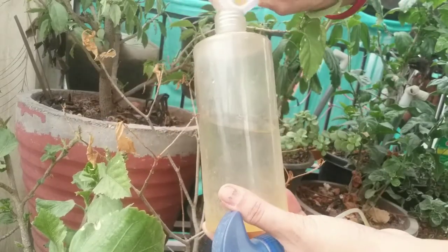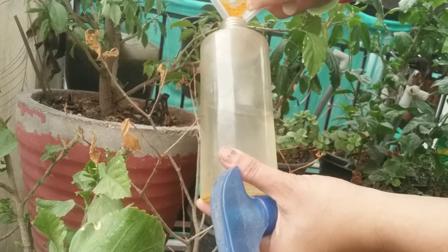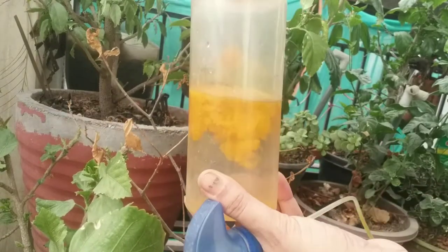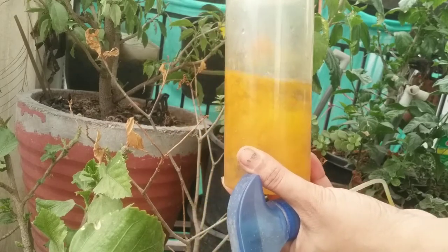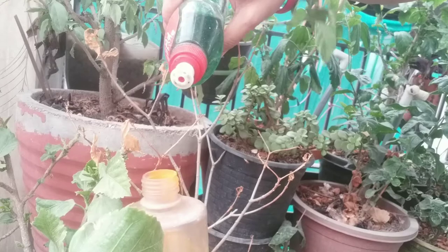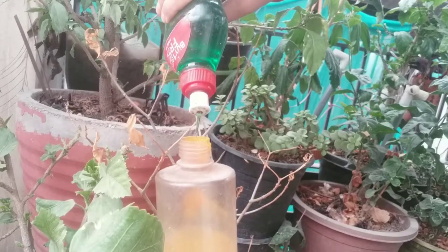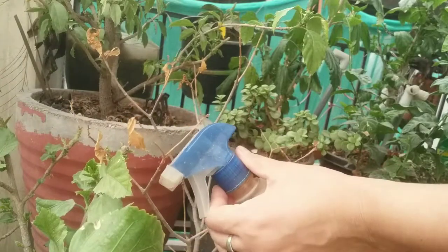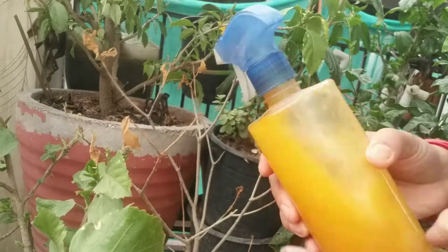Homemade dish soap spray will suffocate mealybugs. Combine one tablespoon of dish soap with one pinch of turmeric and a quart of water, and spray down your plant. Test the spray on a leaf before applying to the rest, and repeat every few days as needed.